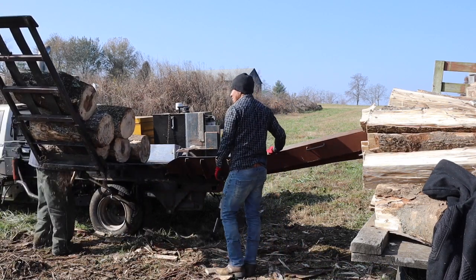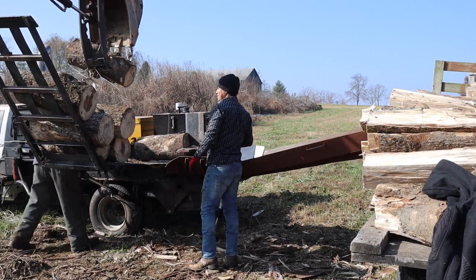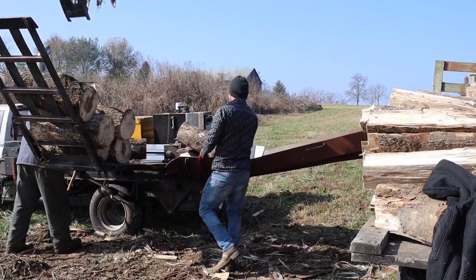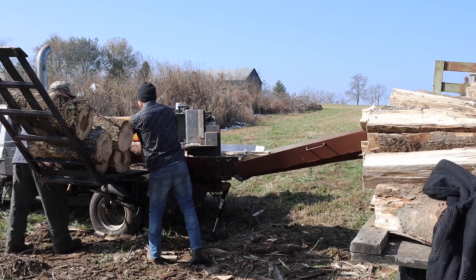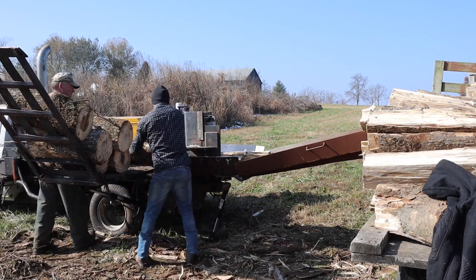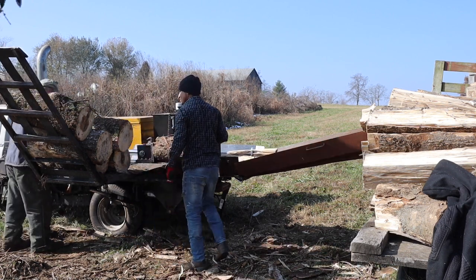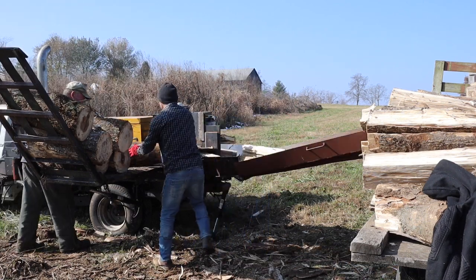Here's the log lift. I've got a big long extension on it — we don't really need that so much when we load with the excavator. But when we load by hand, you can lay that thing down on the ground, load quite a bit of wood on it, raise it up, and save some time working back and forth with raising and lowering it. With the excavator, like I say, it speeds us up a lot.